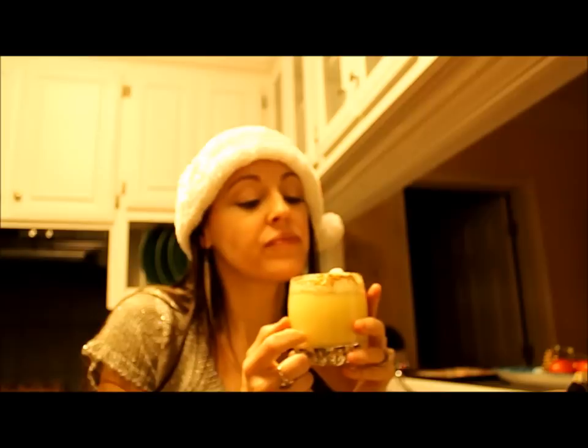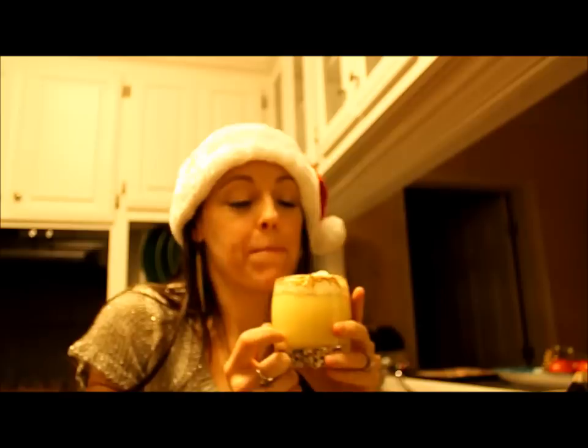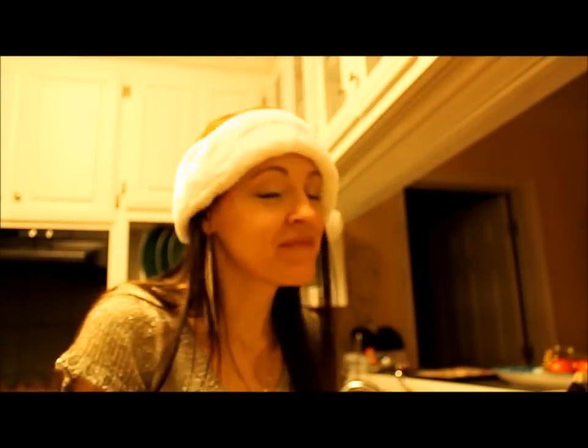This is an eggnog rum drink. Simple ingredients and it's so much fun for the holidays. And I think I might actually have two. Bye guys!